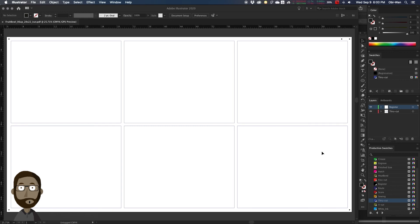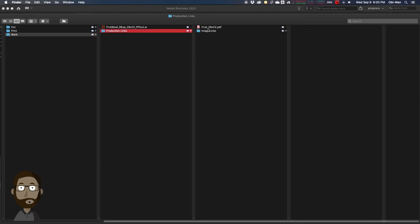So we started out with a single PDF in our production links layer, nested it up to be a working 6-up Illustrator file, then we have our PDF print file, and then we have our cut file — each one in its own sub-layer for easy navigation. This same process can be modified for any artwork, any die line, and really any sheet size.